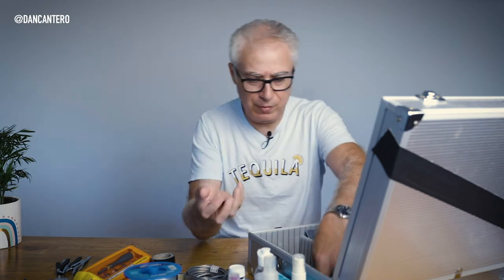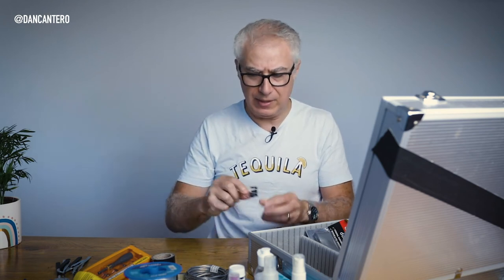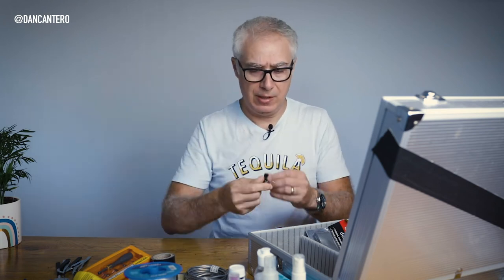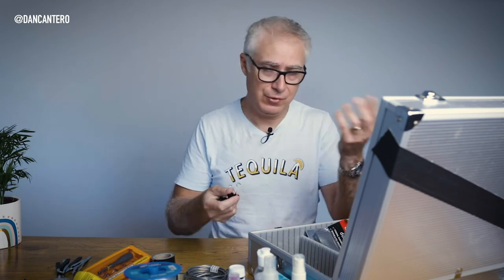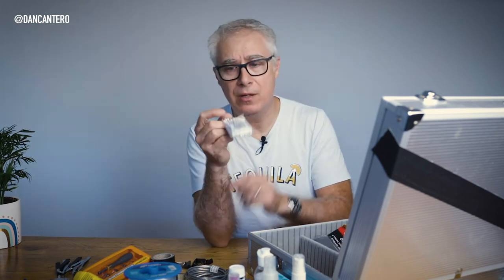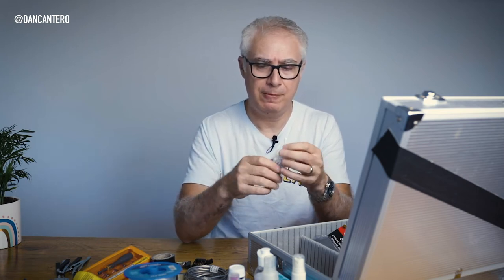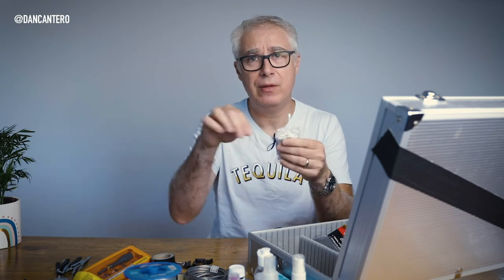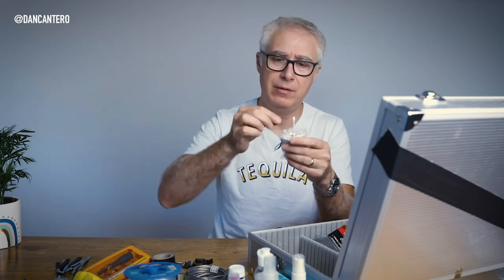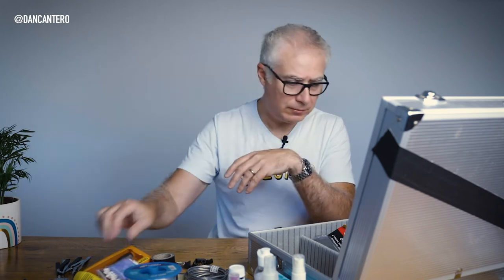Binder clips — loads of them in here. They're really good for all sorts of things — like little A-clamps. Cotton buds (Q-tips) are also very handy for soaking up liquids or cleaning up around a food plate in spots that are hard to reach with a cloth.